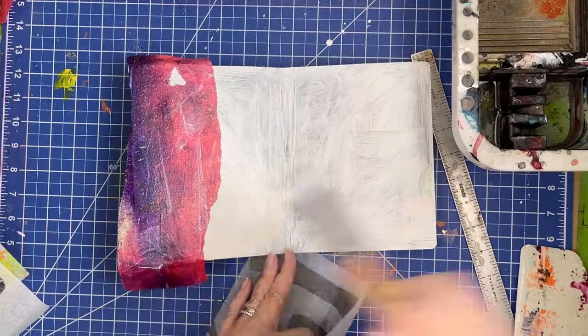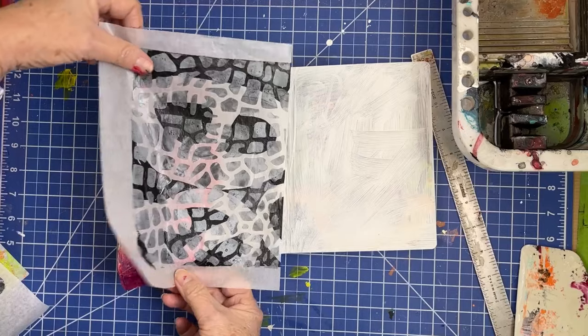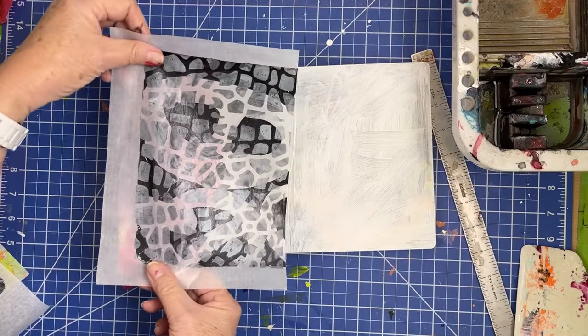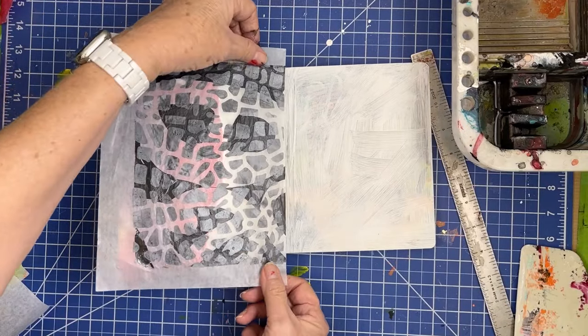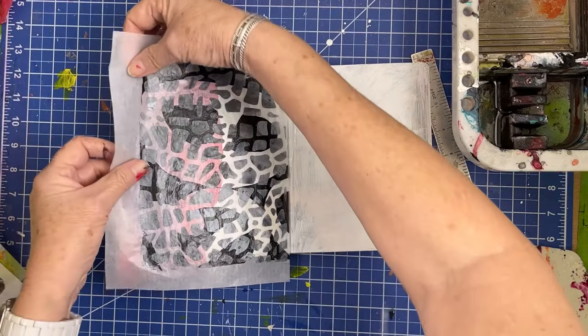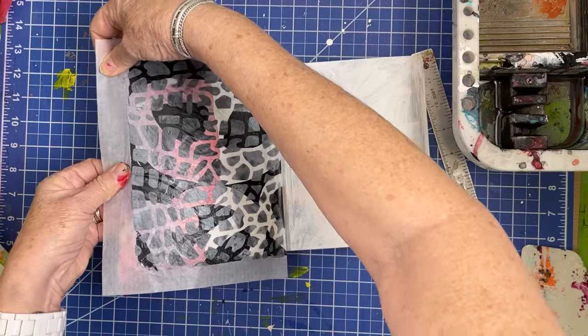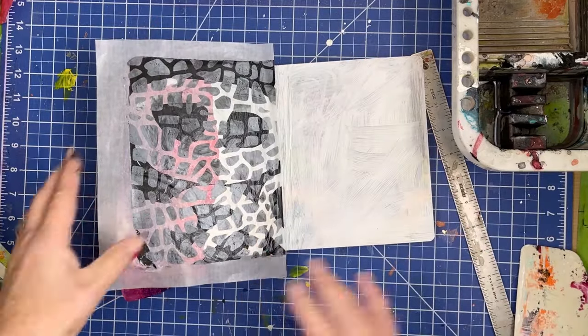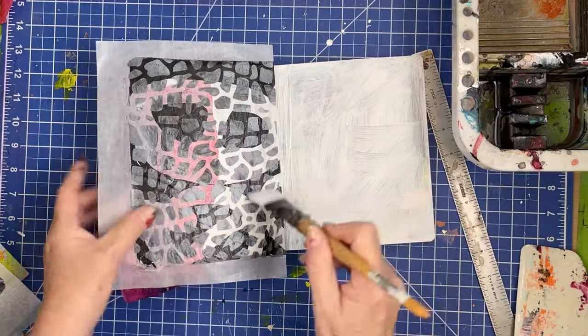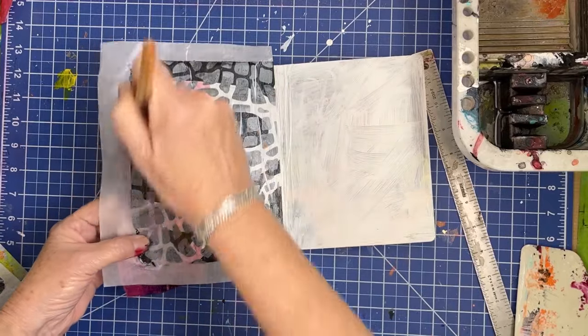Welcome back friends. Today we're going to work in the board book again. I just love these board books, especially this one because of its nice petite size — it is perfect for my 8x10 jelly prints. Most of my prints are made on the 8x10 using both deli paper and rice paper. Okay, let's just get to it.